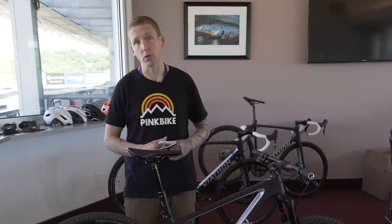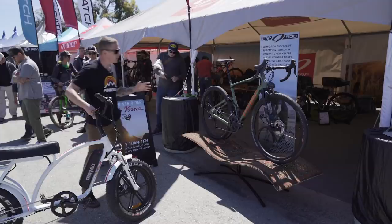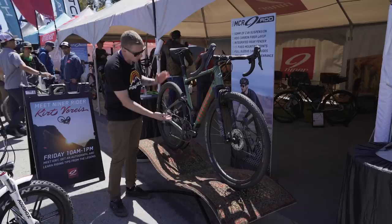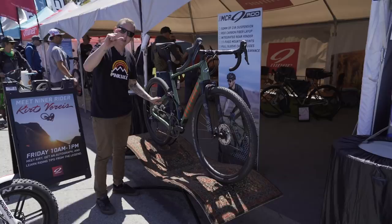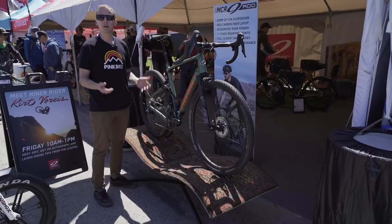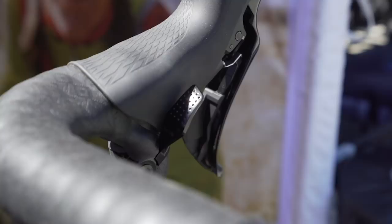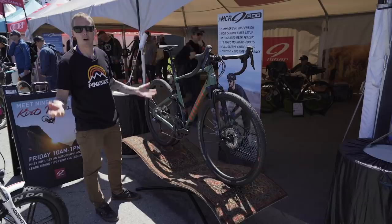Gravel bikes — we don't usually see them on Pinkbike — but this one is actually pretty cool: it's a full-suspension gravel bike with 50 millimeters of travel out back and 50 millimeters up front. The rear suspension uses their CVA dual-link design: a link under the bottom bracket, a link up top, a triangulated rear triangle, and a tiny X-Fusion shock to deliver that 50mm of travel. It has a lockout switch at the handlebar and — interestingly — a hidden KS dropper post lever, because all gravel bikes should have dropper posts.